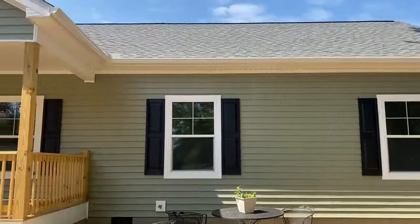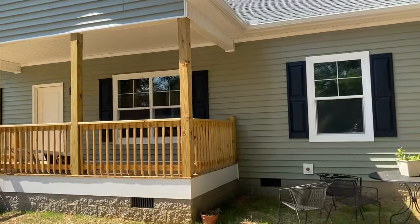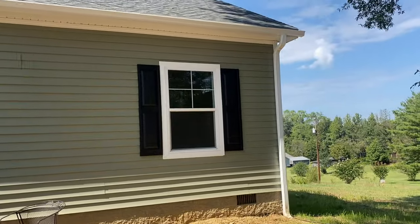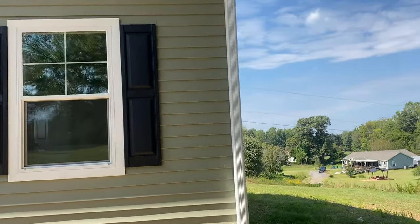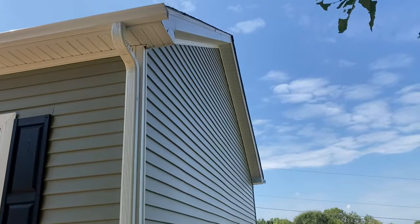The white gutters and downspouts kind of tie in all the white trim. The Heartland series plans — there's a 1, 2, 3, and 4, and then they have a bigger brother, which is the 1, 2, 3, and 4 XL. They are all kind of based off of the same kitchen,